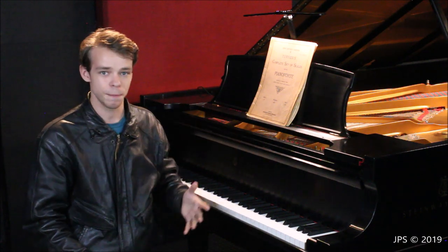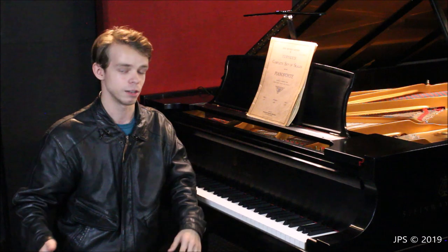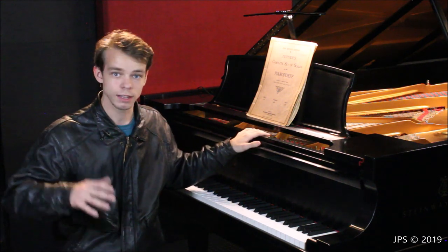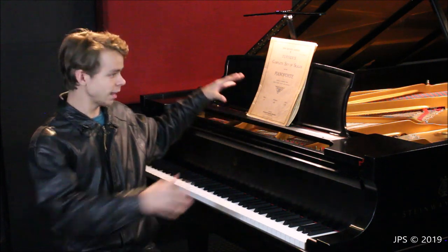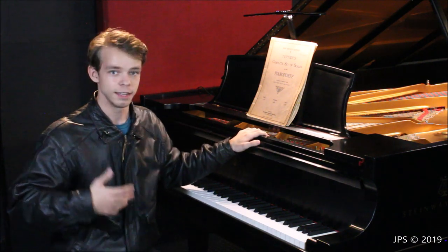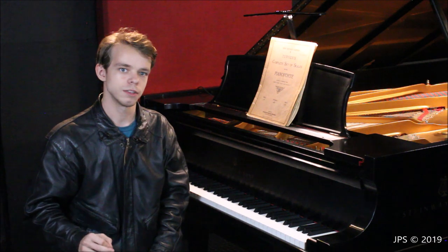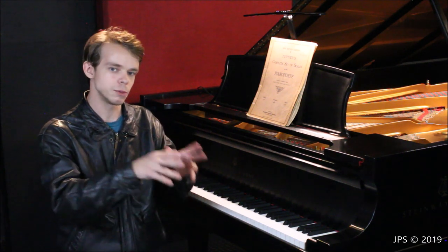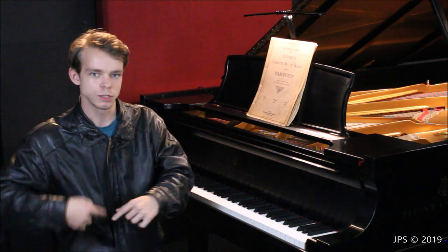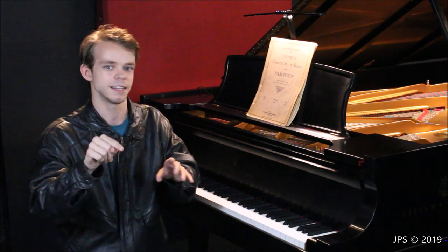It works on basically every instrument I've tried it on — some perfectly, like the Baldwin where I just slap it in the back and I'm ready to go, while others like the Rhodes and Steinway I had to make it work a little. I really like the light output and the coverage — it lights up the whole keyboard and is more than adequate as a music light. Also, she told me that if you link to an Amazon product and someone clicks the link and leaves a review, it apparently doesn't count as a review toward the product.